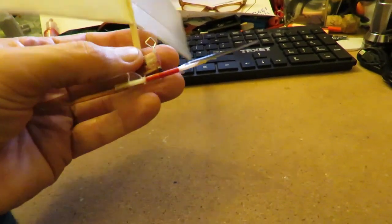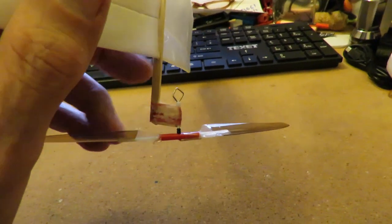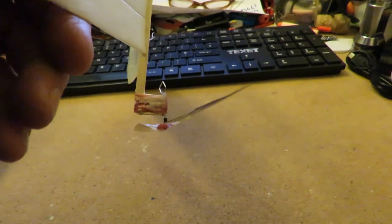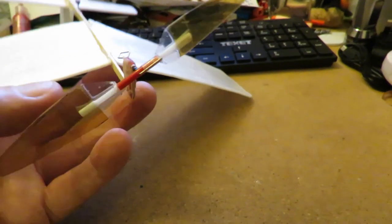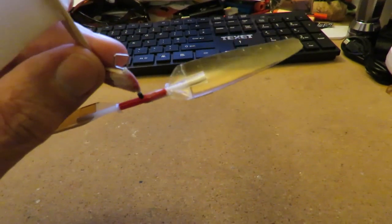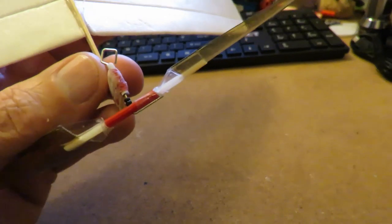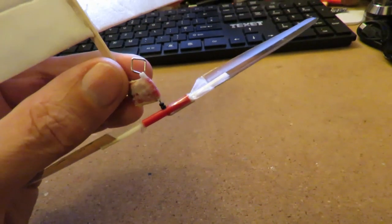The consensus of opinion is I need more down thrust than I've currently got and some left thrust. So I'm just trying to show you the amount of down thrust we've got at the moment. I'll cut that off and give it a bit more down thrust and some left as well, then wrap some more cotton around it, glue it back with super glue and we'll give it a go.